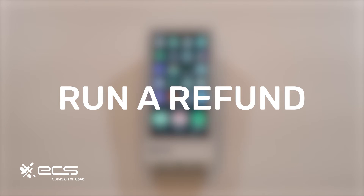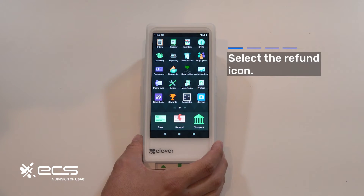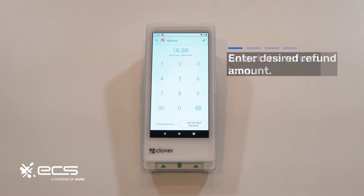Next we're going to go over how to run a refund on the device. Go ahead and press that now wherever it may be located on your screen. Once you're in the screen it's going to look extremely similar to the sales screen. The easiest way to verify which screen you're in is based on the color and the word at the top — it says refund, so we know we're in the right place.